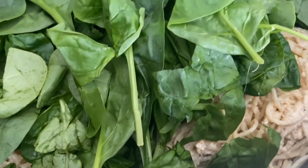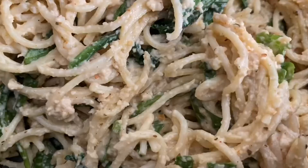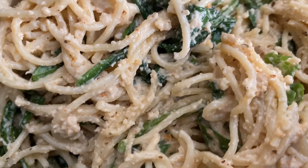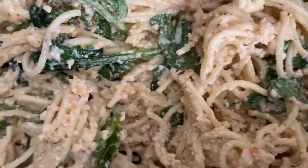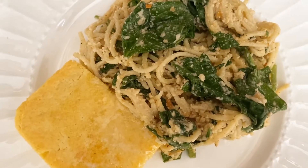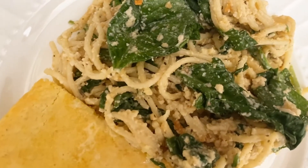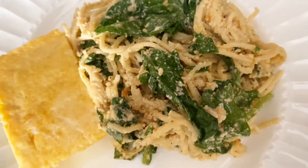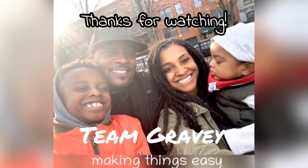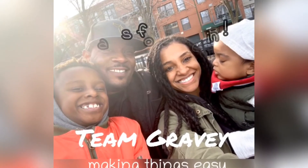As you can see, my sauce is more texturized and thick, and that's just the way I wanted it. But you can also make it a little bit more smooth by adding in some more olive oil and milk. And there you have it — a delicious, easy meal. Team Gravy, making things easy!